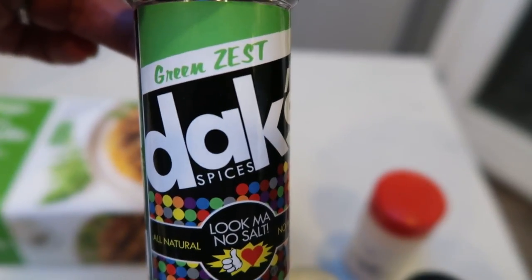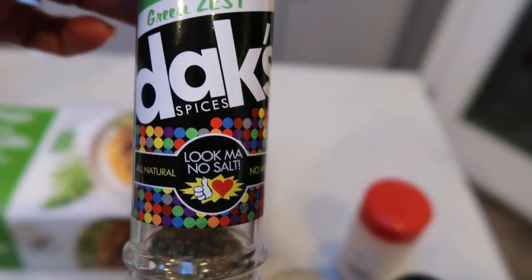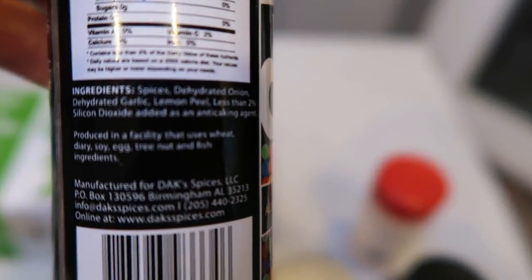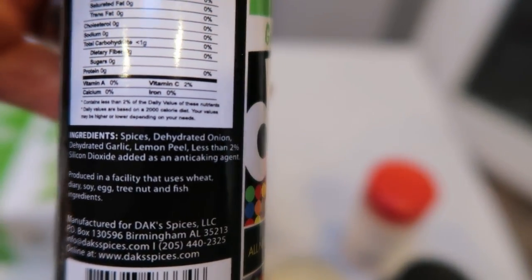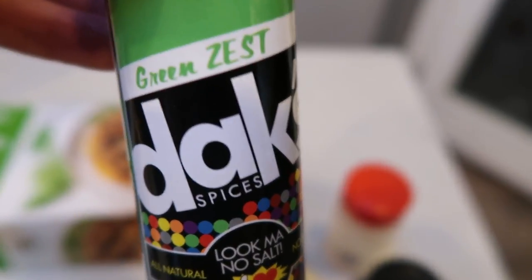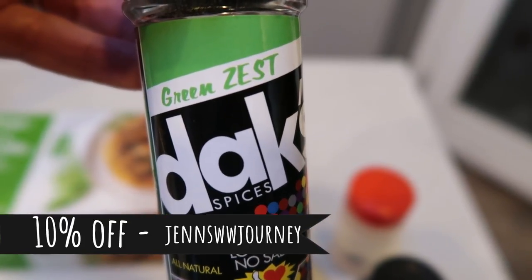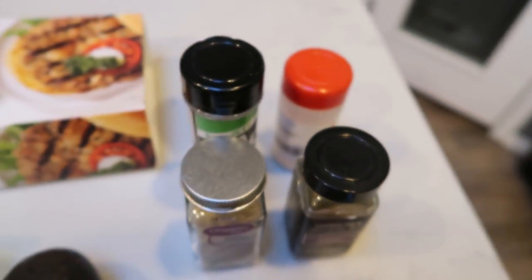We're also going to use a little bit of the Dax Green Zest — actually my favorite seasoning to put on vegetables. I love Dax because they're all natural, no MSG, no salt, so great if you watch your salt or before weigh-in. They're made with all whole ingredients: spices, dehydrated onion, dehydrated garlic, lemon peel, and an anti-caking agent. Check out their website — they have over 20 spices and the code on screen will get you 10% off and free shipping.